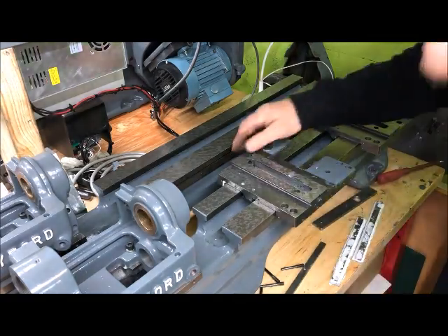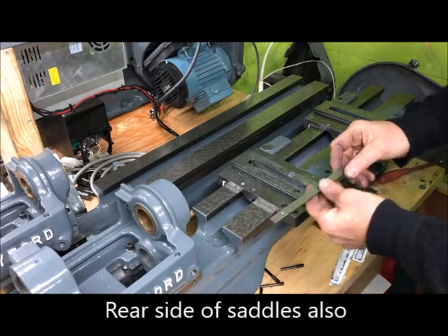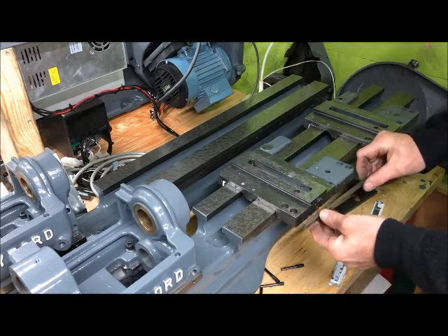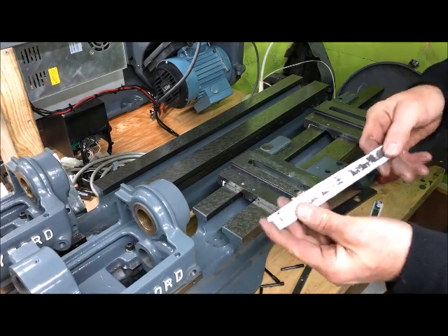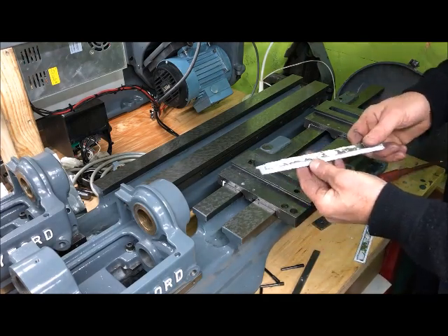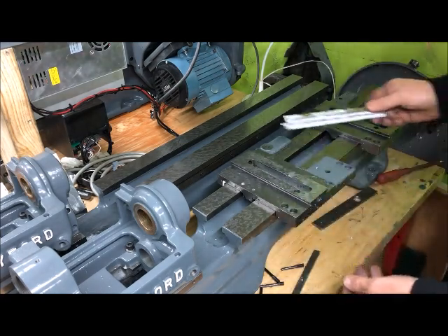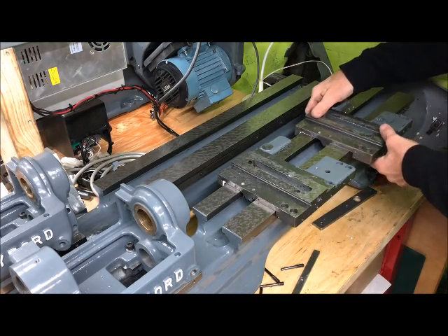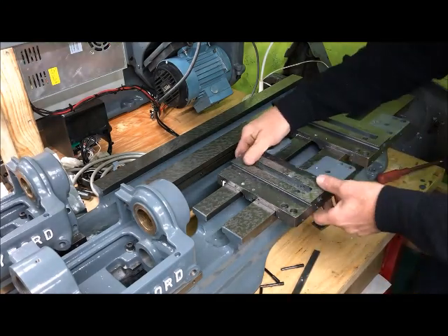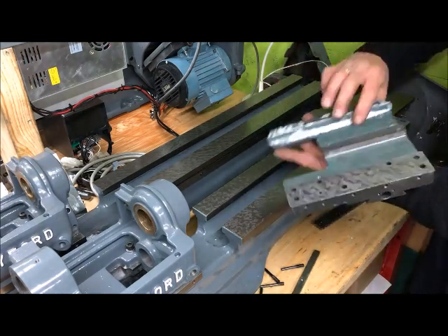I have also used time to put Rulon on the saddles and on gibs. These are the gibs normally used, and these will be with Rulon. Two of those for these two saddles, and I have clamped it to be able to put Rulon on the rear side here.